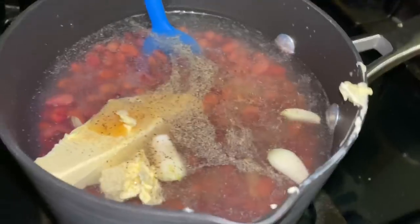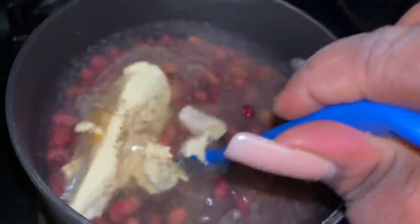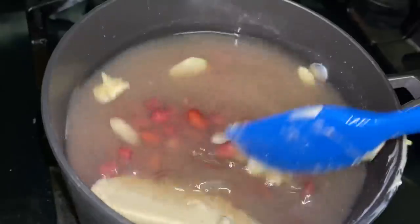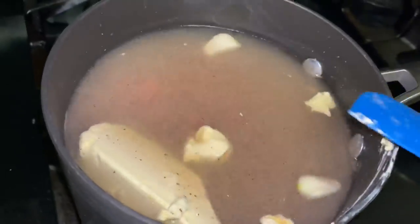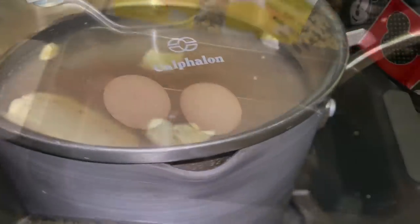I just put a couple cloves of garlic, onion powder, garlic powder, black pepper, and I put some butter in my beans. I put a whole garlic in here, so we're just going to stir this up and let it cook until they soften. And that's what they looking like — put the lid on there so you know it's real.